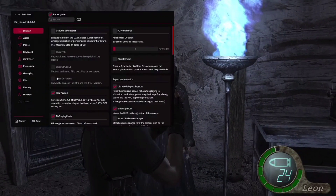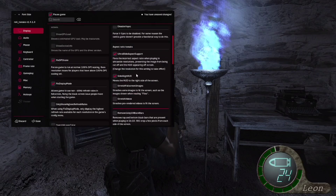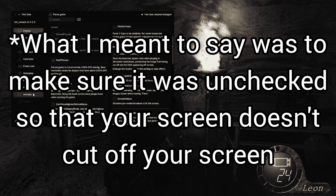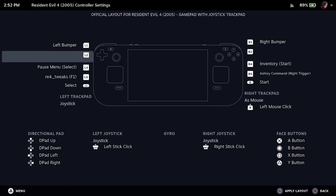I also recommend tweaking some of the in-game video settings so that it's better optimized for battery life. A couple more things to note: in RE4 Tweaks, go to your display settings and find "Remove 16x10 Black Bars." This makes sure that when you're playing in handheld mode, parts of your screen don't get cut off. Lastly, another tip for Steam Deck users — you can either make your own controller layout or apply the one I created named "Layout for RE4 Tweaks." It binds the back buttons and trackpads to make navigating a bit easier.